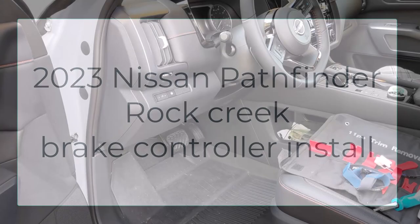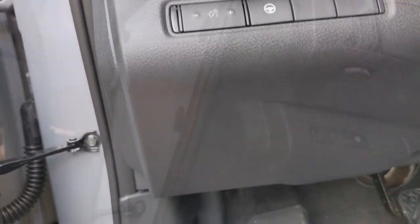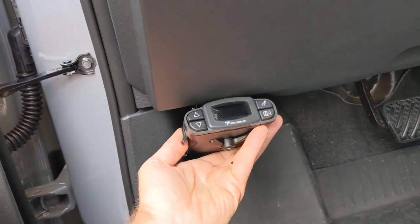I wanted to show you how to put my brake controller in my 2023 Nissan Rock Creek Pathfinder. I wanted to put it on the left-hand side. I took it out of my old 2017 Pathfinder. It looks good in this position.